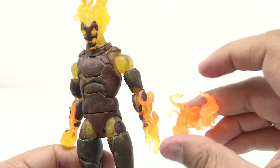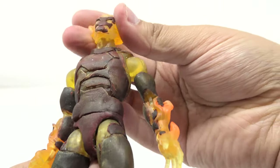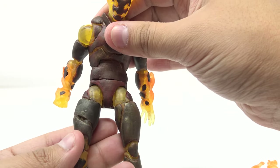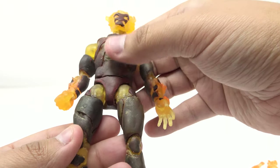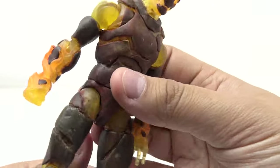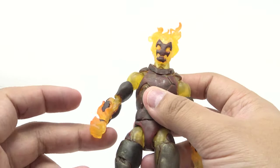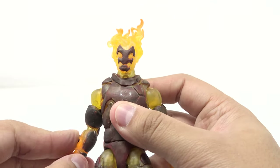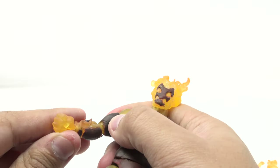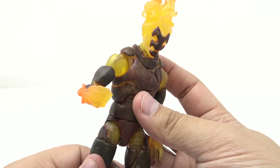Without the flame piece he doesn't have as much fire, and while that's technically the more accurate look for Heat Blast, why wouldn't I want it? With the flame piece off, you can see the head can still move up, down, and side to side with a little bit of tilt. It is still the Sunfire base so you can get an ab crunch in there, though I'm being careful to avoid paint chipping. He's done a really good job ensuring there's not too much paint chipping. You can get the arm up, do a 360, the bicep swivel is still there, and there's sculpted detail in the bicep swivel so it doesn't get affected.